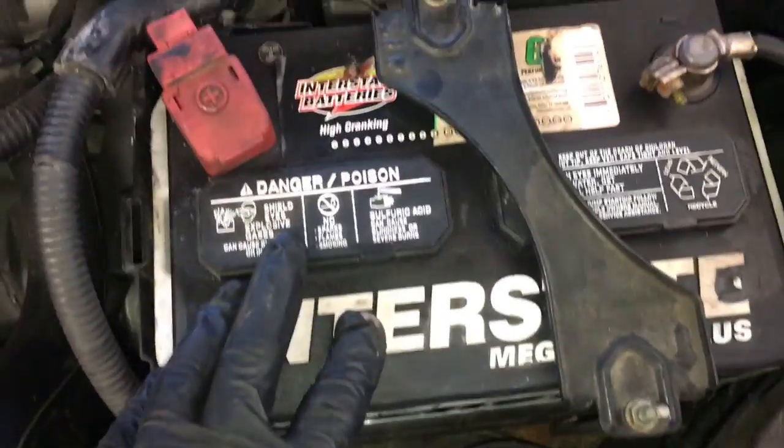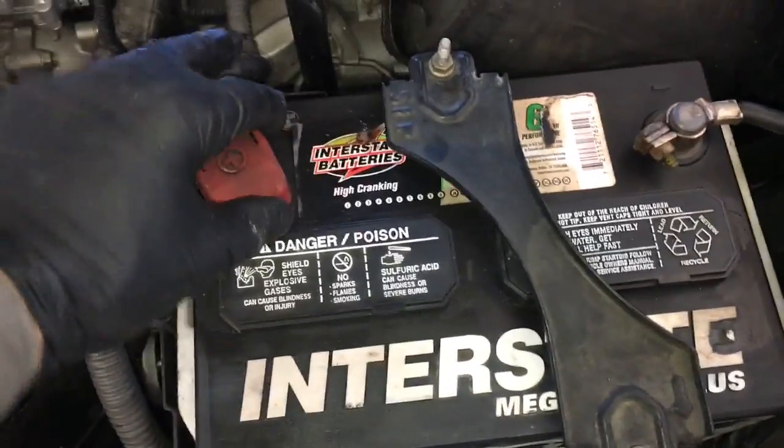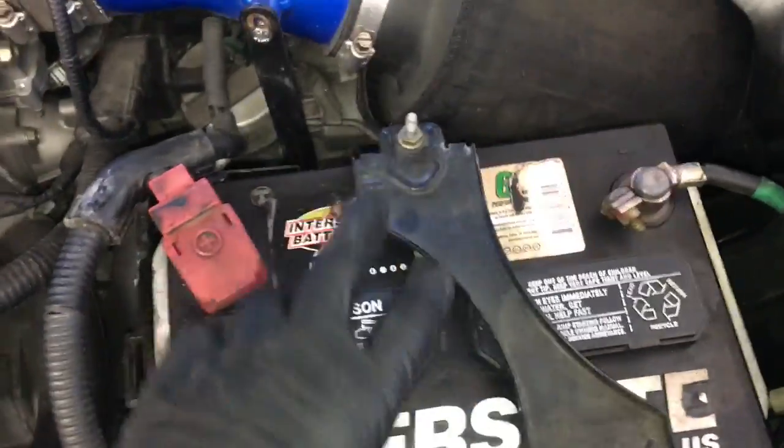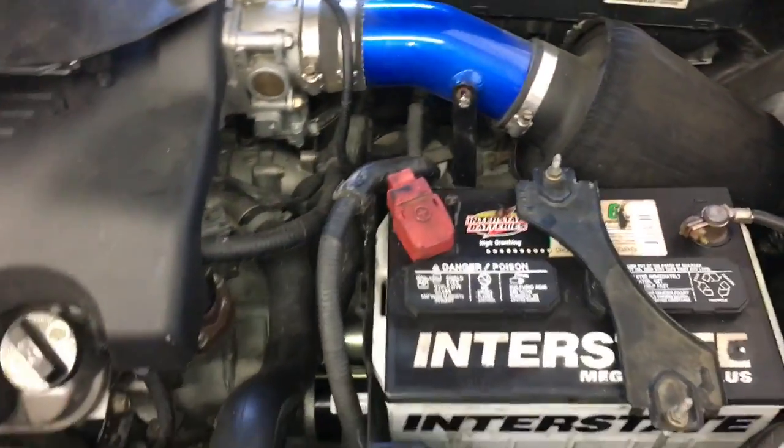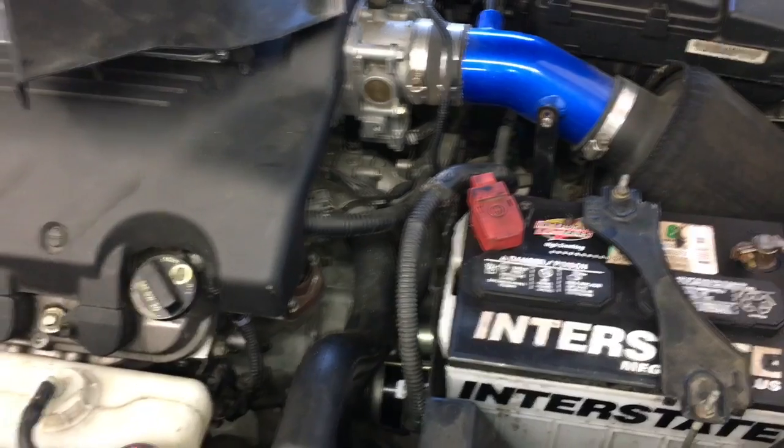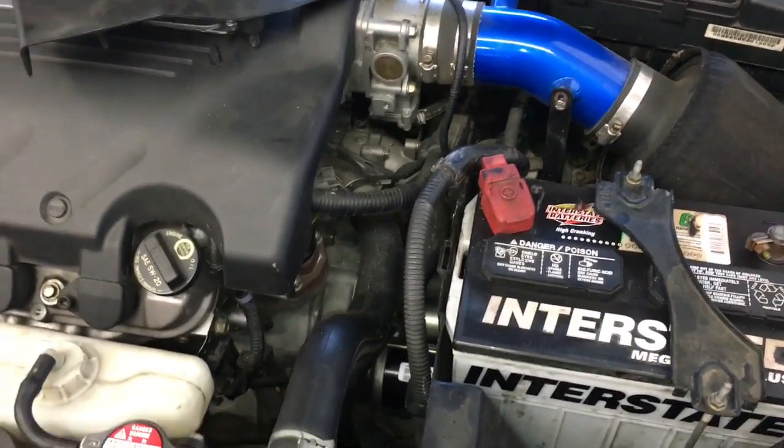After getting your battery installed, put your cables on and tighten them down, then install your battery hold down. The last step is to install the cover that goes over the battery. That completes the starter replacement on a 2005 Acura TL with the 3.5-liter.